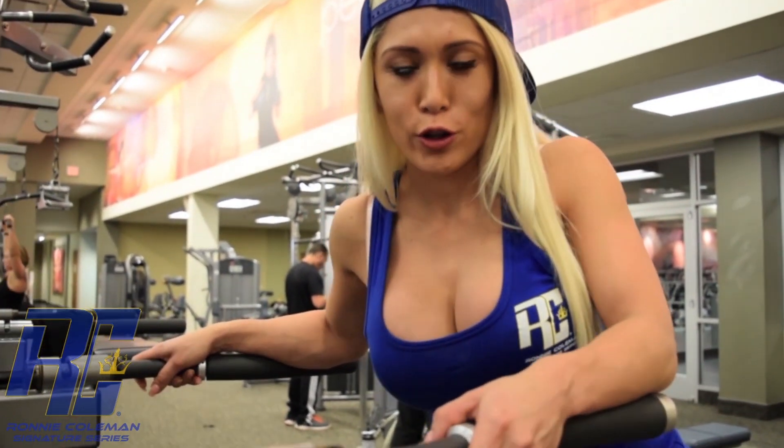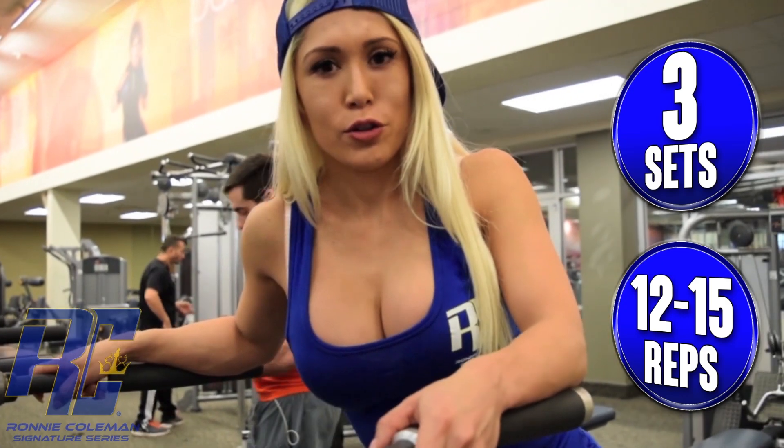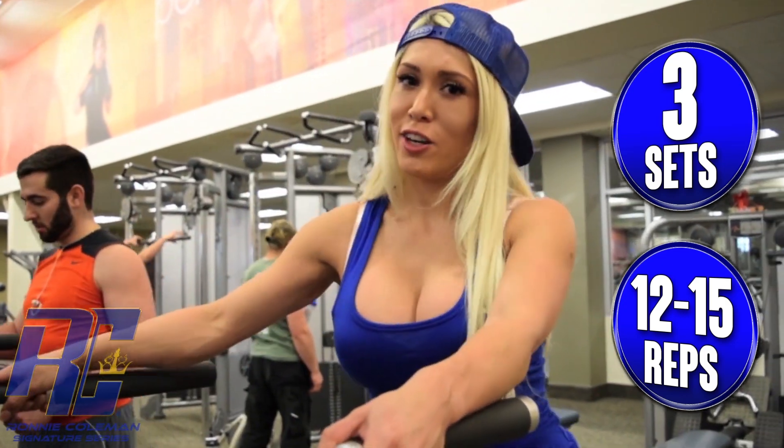That was the stretch push-down. Now we're going to do a reverse push-down, so you're going to close the legs. We're going to do the same — we're going to do a drop set of 12 reps. Let's do it.